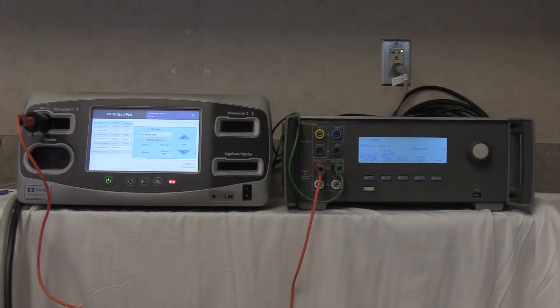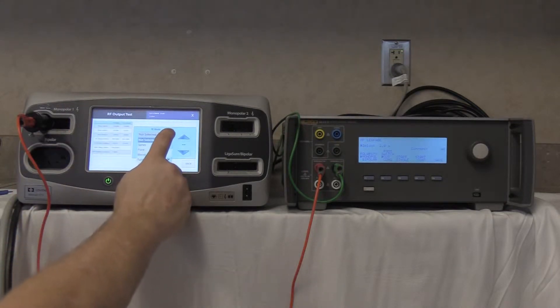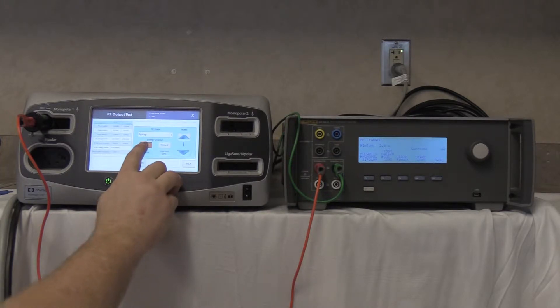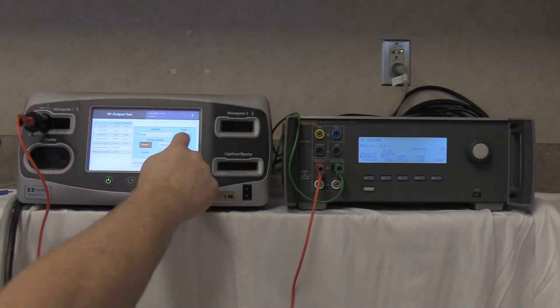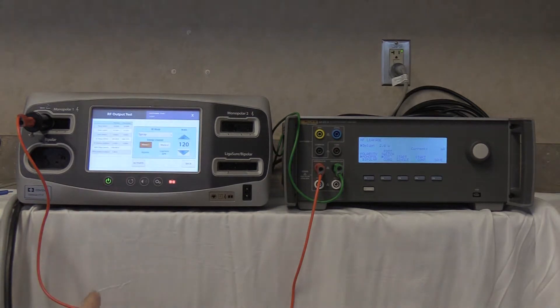Now manually activate monopolar spray on monopolar 1. Go to RF mode and select the max setting of 120 watts.